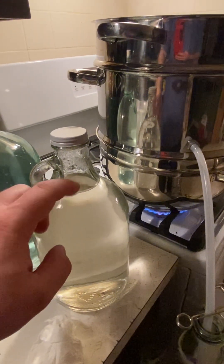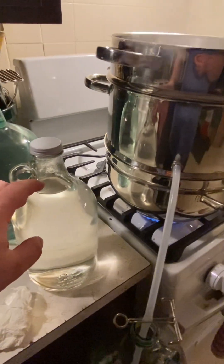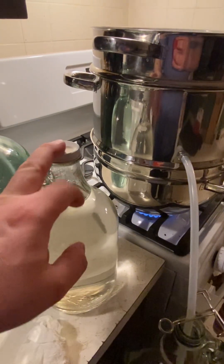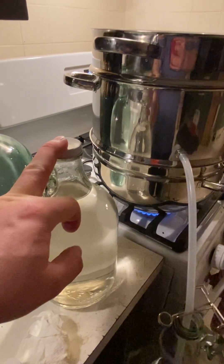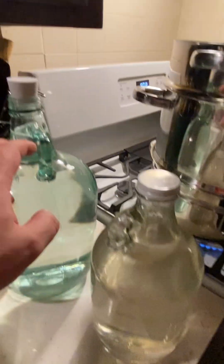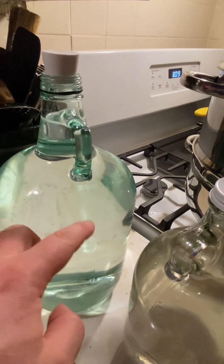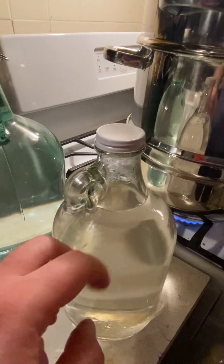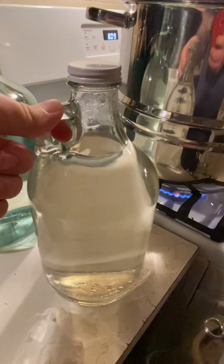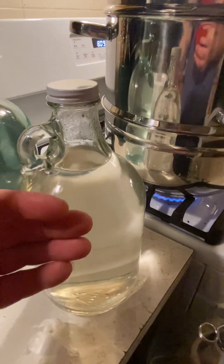We're going to be remineralizing this with Redmond salt. What I do is make something called Soleil — I let the salt dissolve. It's one quarter teaspoon per gallon jug. This is a half gallon, so a quarter teaspoon of dissolved Redmond salt adds the minerals back in, and you have essentially a nearly pure type of spring water — distilled water with minerals added back in.